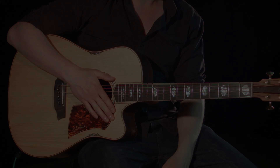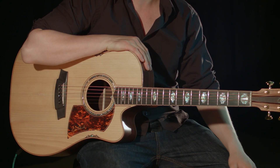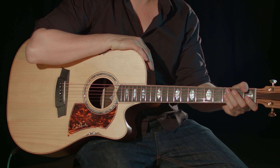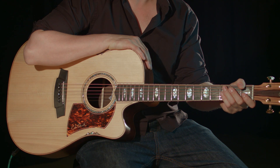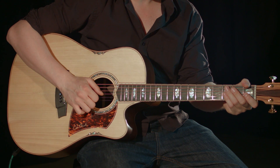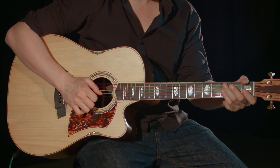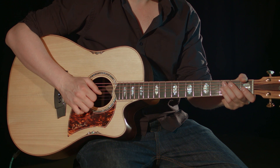Once you are comfortable with this technique, come up with some of your own rhythm patterns using some chords of your own choosing. As with anything you learn in these lessons, I think it's important that you experiment with the techniques in your own way. It's not only a great way to unleash some creativity and improve your playing, but also important to build upon some elements of your own unique style.